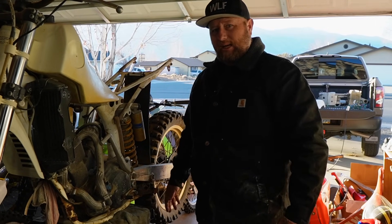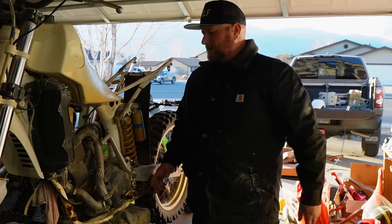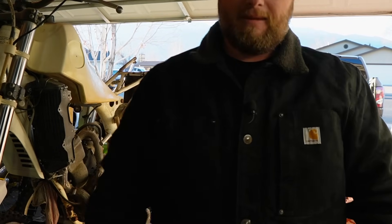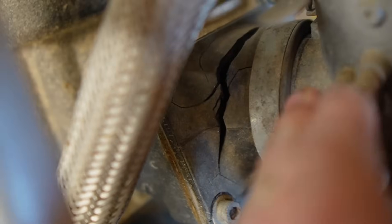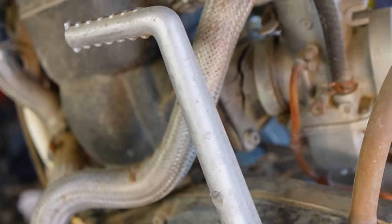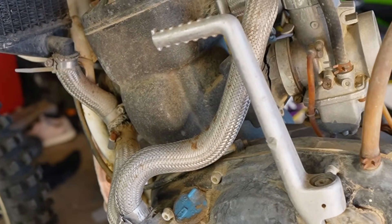Unless I got extremely creative with Permatex or something like that, I don't think it's going to run ever in this configuration again. Let me show you — this intake boot is cracked big time. And if I tried to start it, this thing would just hang wide open, full pinned, and probably blow up.